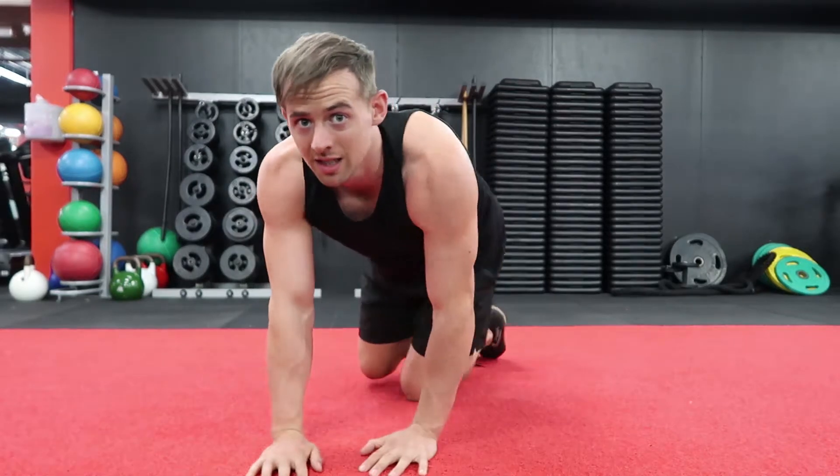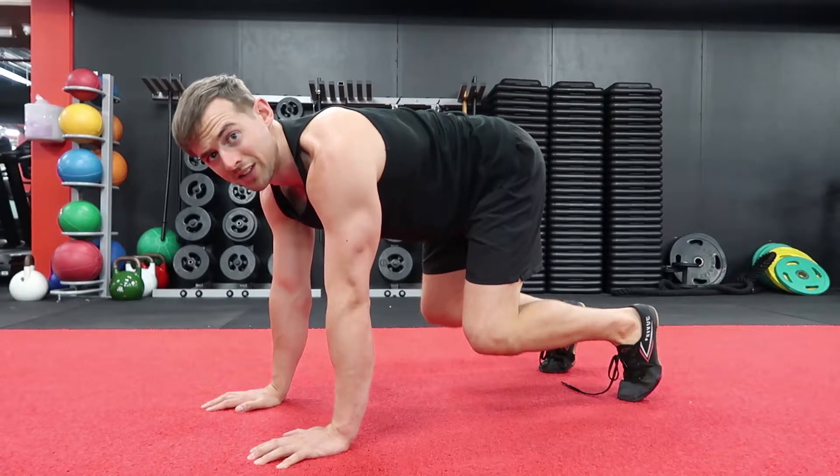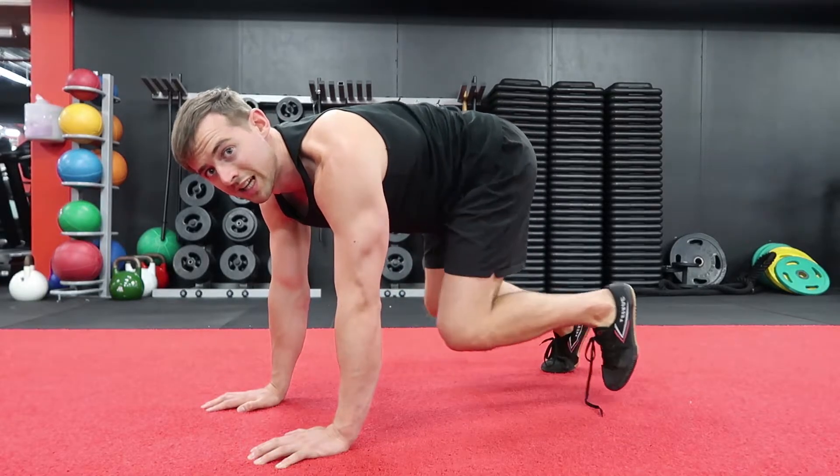Once we've done a few with the hands, we're then going to move on to the legs. We don't bend the knee directly — instead we bend the hip to lift the knee.